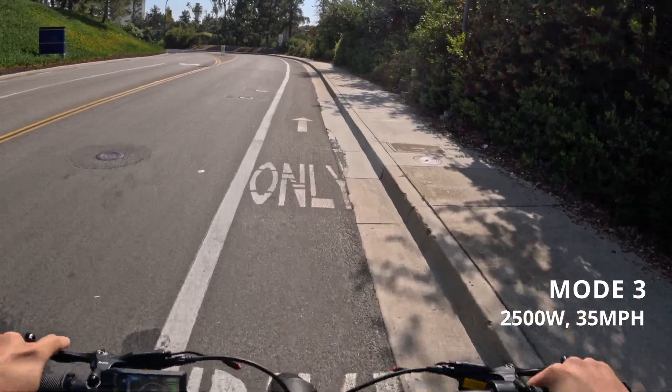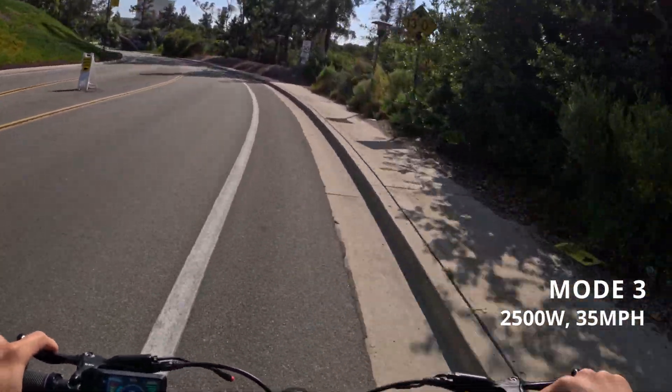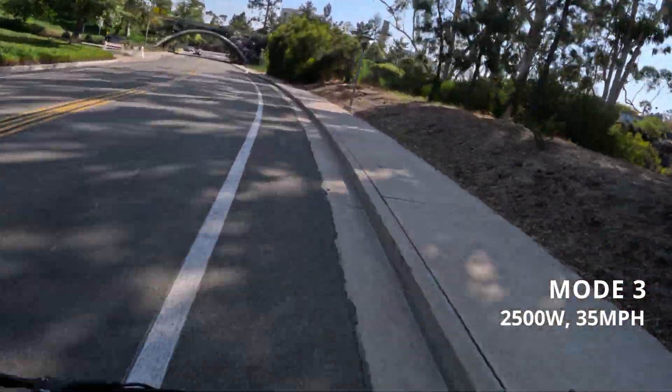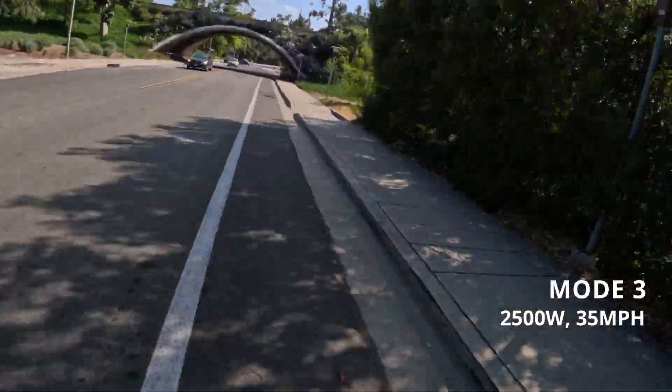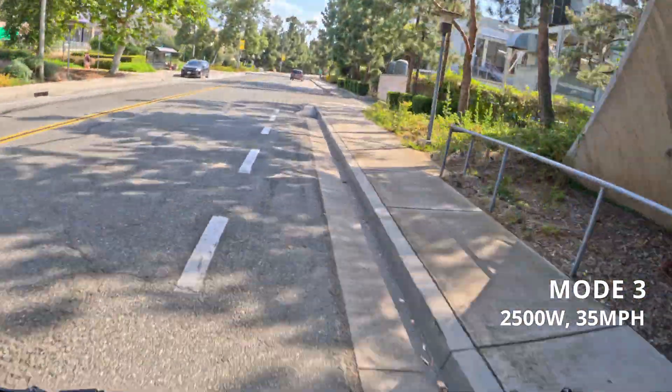Mode three is your unlimited mode — it's your off-road only mode. It's not street legal or bike path legal, but it pulls the max output from your battery and delivers it to the motor. For this kit right now, it's outputting 2500 watts and is limited to about 35 miles per hour.